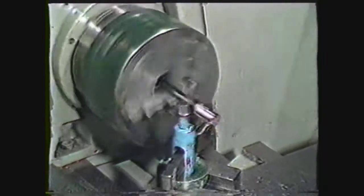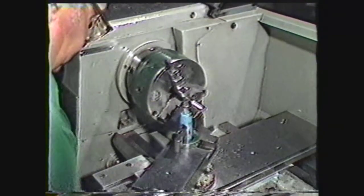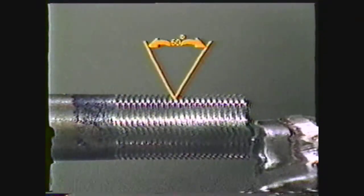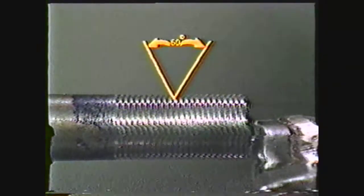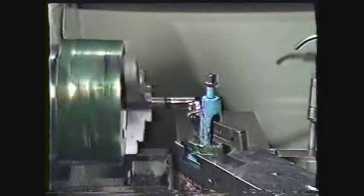This videotape will show an operation the machinist performs frequently: cutting external threads on the engine lathe. This demonstration will show how to cut one of the most common forms of screw thread, the unified 60-degree V-type thread. Proficiency in machining threads requires considerable practice and a thorough knowledge of the screw thread system.